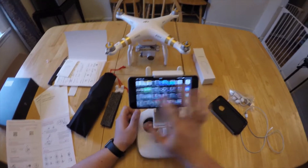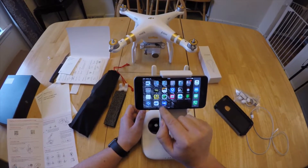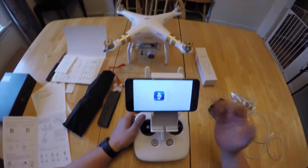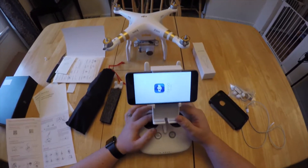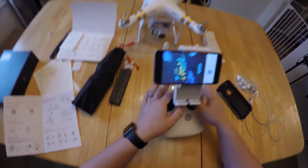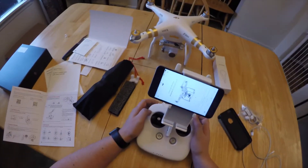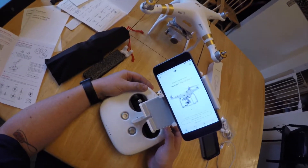The first thing you're going to want to do is download the DJI GO app. I have an iPhone — you can get it from the App Store. I downloaded it previously so it would be all set and ready to go. We're going to go ahead and connect.